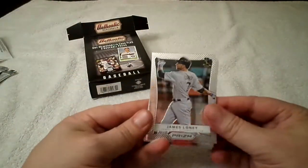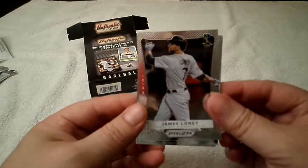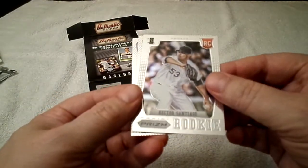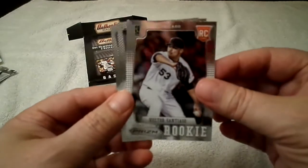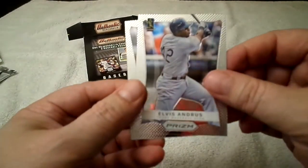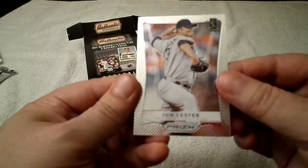More shiny cards — James Loney, Hector Santiago rookie card, Elvis Andrus, and Jon Lester.